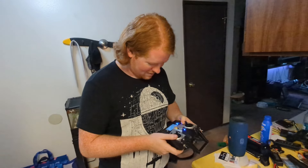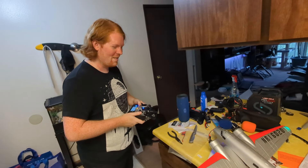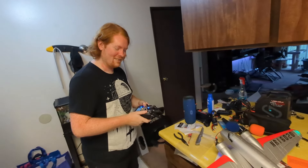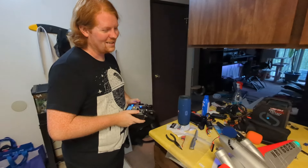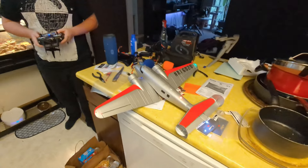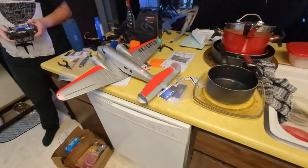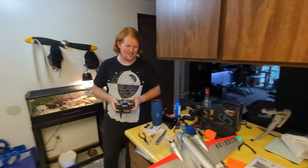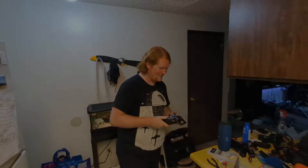Look at all the noises this thing makes — I'm going to destroy your Game Boy. It's so much beeping. It's so bad. It's as straight as it gets. If this thing crashes and dies, I'm going to destroy this thing. Deal. And we'll see you next time.